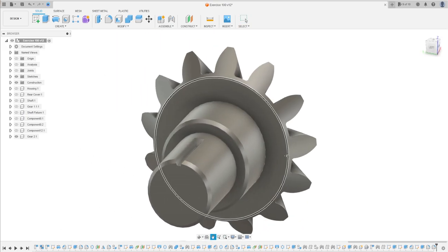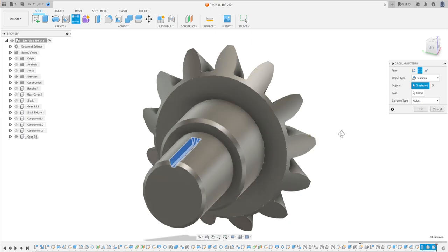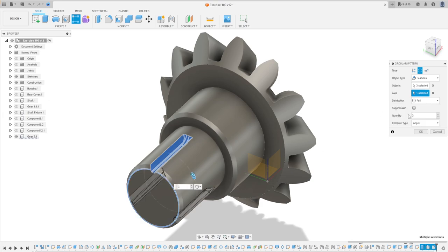Now use Circular Pattern. Go to Rectangular Pattern and change it to Circular Pattern. The object type is Feature — the features are the last two fillets and the extrude cut we made. The axis is the circle. The quantity is 15. Press OK.